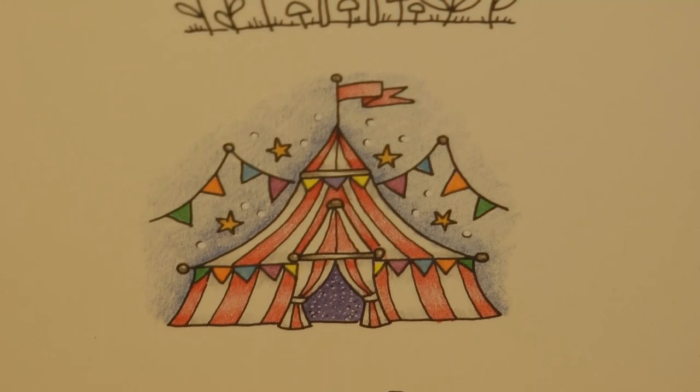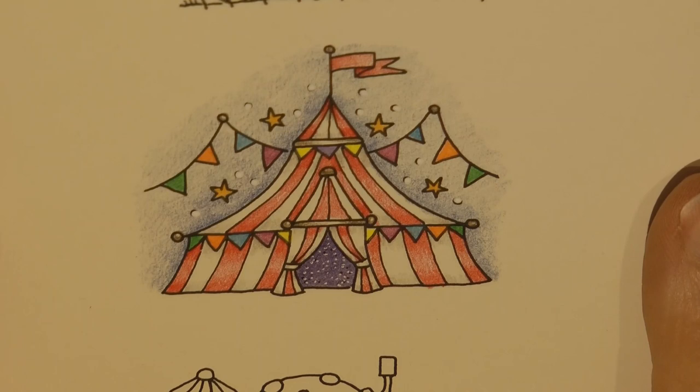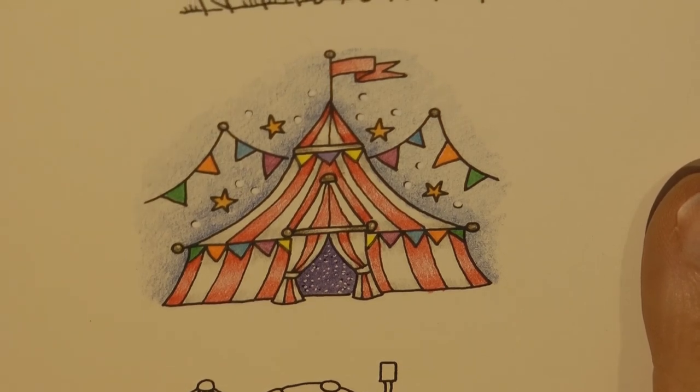That's the circus tent. I love how Johanna's drawn it — I think it's so cute. I hope I've done it justice, but it was great fun anyway, lovely fun to colour. So thank you for watching, and I hope you enjoyed it. Happy colouring!